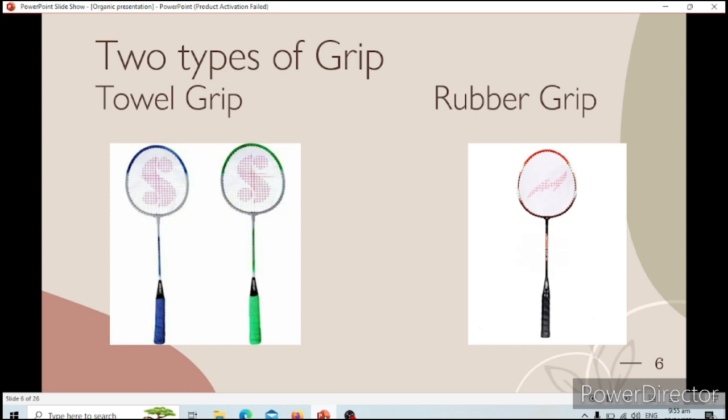There are two types of grip: the towel grip and the rubber grip. The towel grip is used by the person whose hands get particularly sweaty during a game or play. Usually, this is used by people who have small hands, as they cannot comfortably grip the rubber grip. The rubber grip is used by other players and provides a skin-stable, non-slip grip. It is more soft and comfortable to play with.